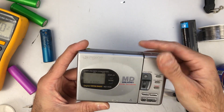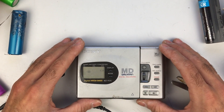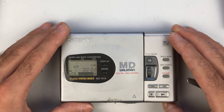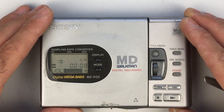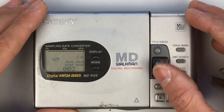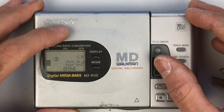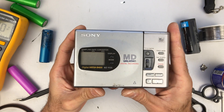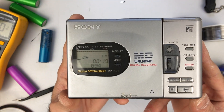And there we have it. For the first time in upwards of 20 years, the MZR35 is running on a lithium-ion battery again.